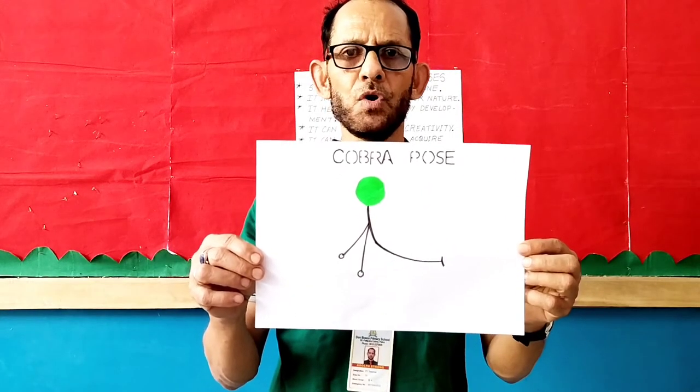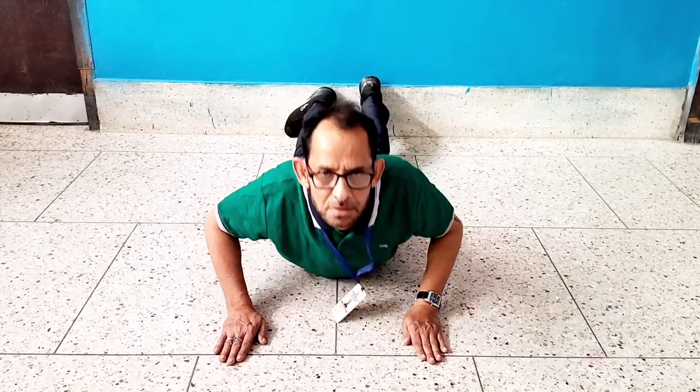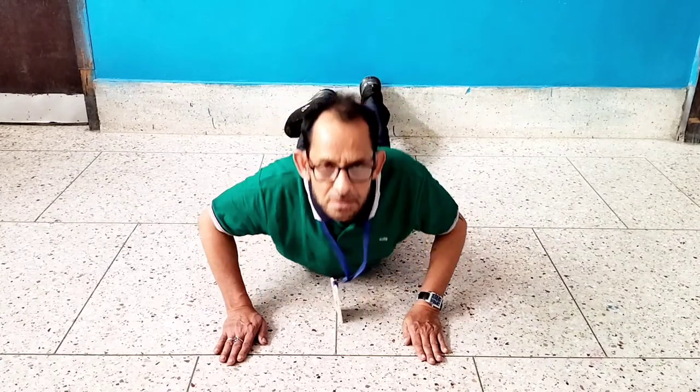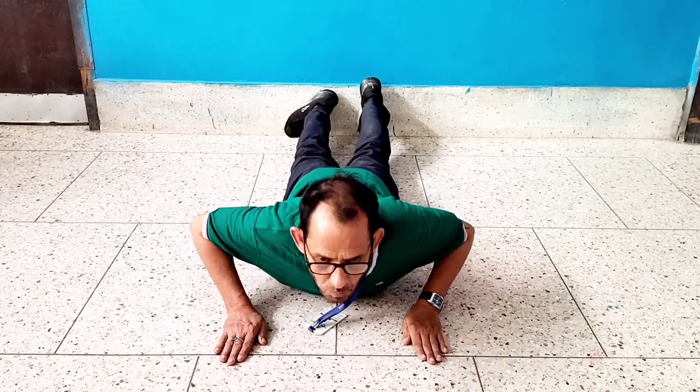Number 4: Cobra pose. Let's start. Counting up: 1, 2, 3, 4, 5, 6, 7, 8. Counting down: 8, 7, 6, 5, 4, 3, 2, 1.